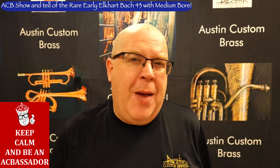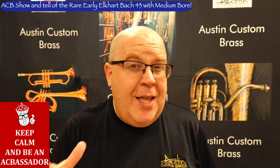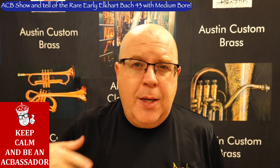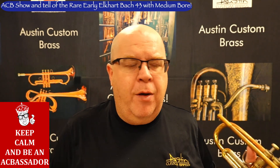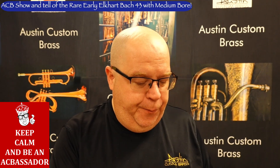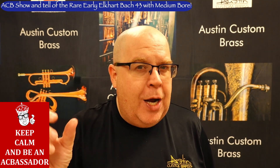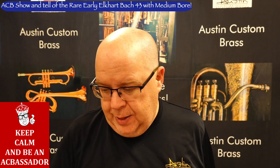Medium bores get a bad rap sometimes because people think they don't have big sound shapes, but I think they actually do. They might take away from the full extreme sound and can box in the sound a little bit at very loud volumes, but I love the intimacy of a medium bore. So let me play some on this — this is a raw, unedited video and audio, and I'm just using my 3CS with a sleeve on the clips.